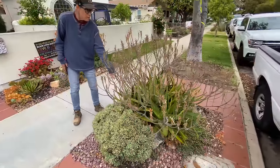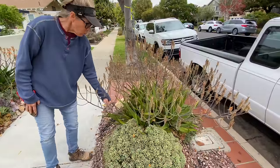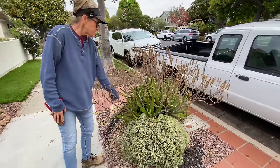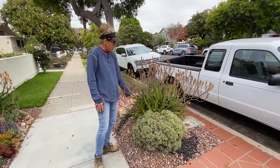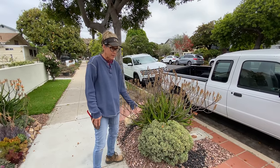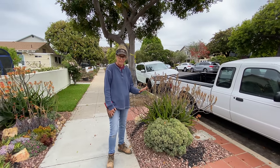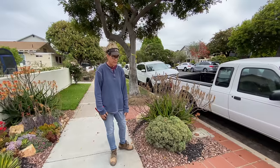This Aloe Camaronii put on a show and now we need to cut off all of the old flower spikes. This is not a monocarpic plant — aloes will re-bloom so don't worry about it dying, it won't. Monocarpic means it blooms and dies, like a lot of agaves and aeoniums for example.